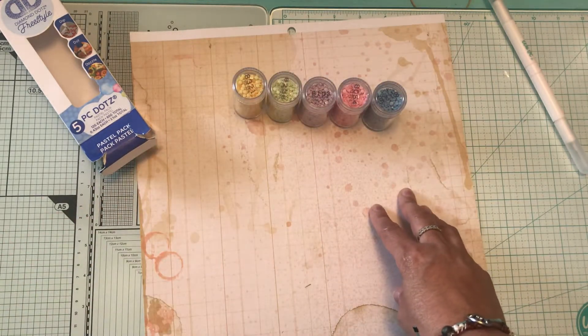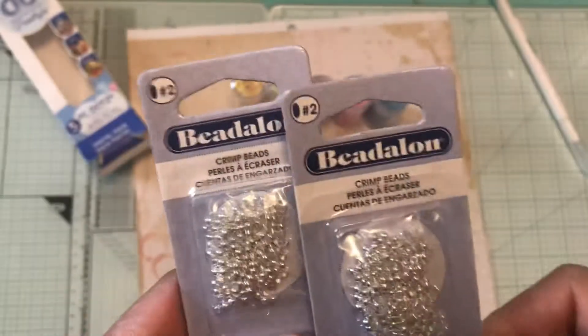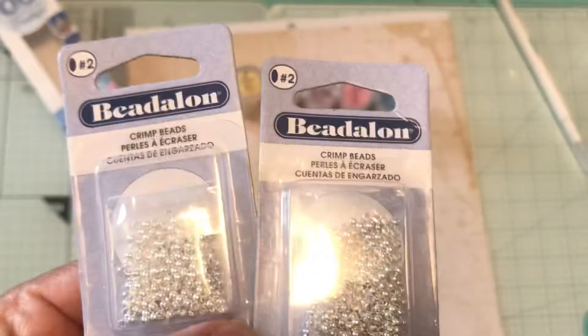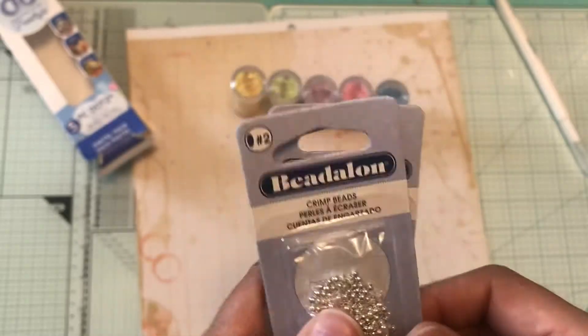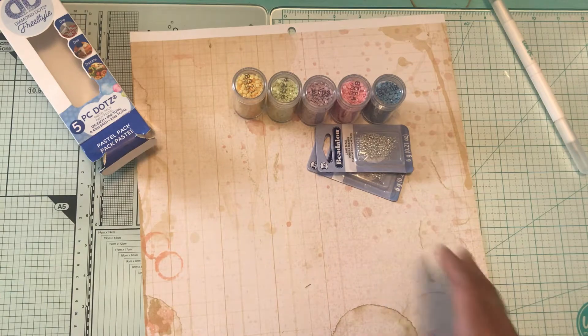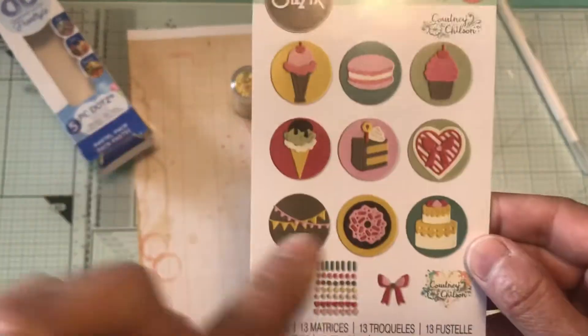The last thing that I picked up from Michaels along with the diamond dots was the crimp beads. These are the number two crimp beads and I bought two of them so that I can have a nice batch. Next I want to show you my scrapbook.com haul.